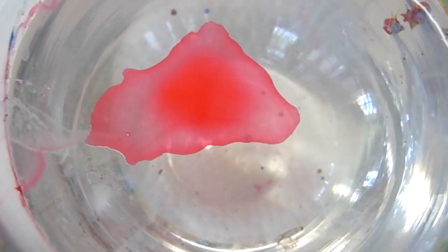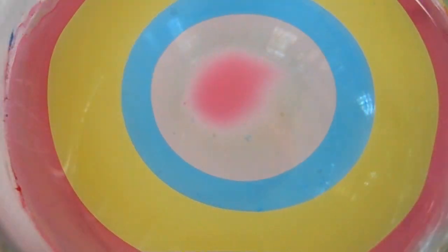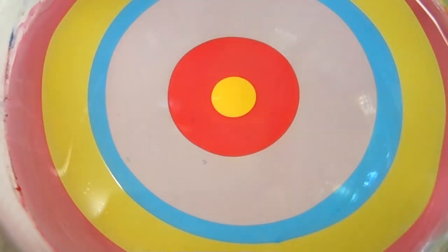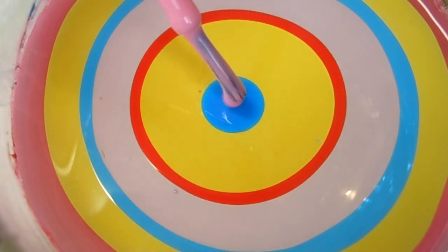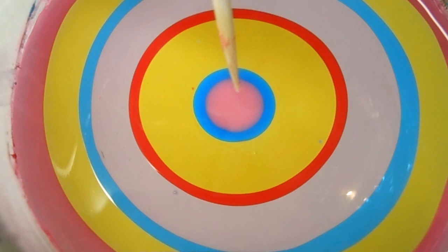I'm working in a cup of room temperature filtered water and let's go ahead and get started with our bullseye. Now the bullseye is built, let's go ahead and do our design.